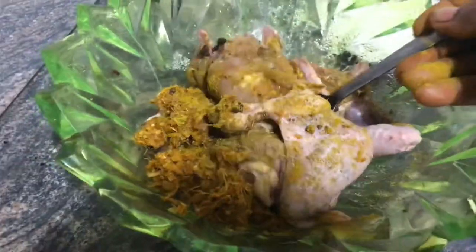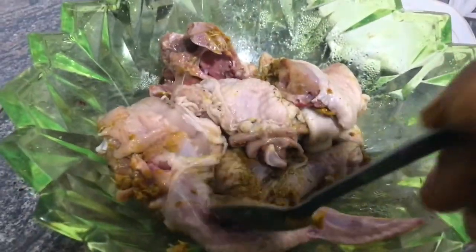After adding them in I'll mix it all together because I want it to be very very spicy. I'm not using my hands because of the pepper — this pepper can be so hot — so I'm using a spoon, but I'm sure it will go round.